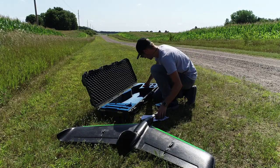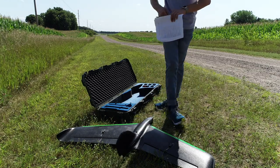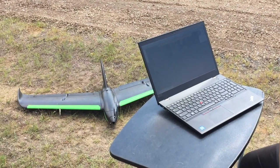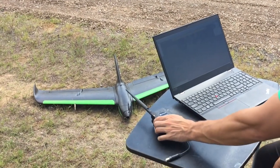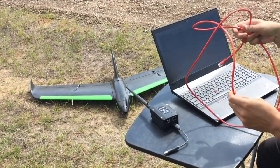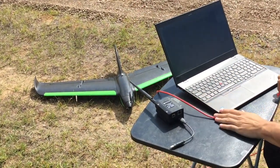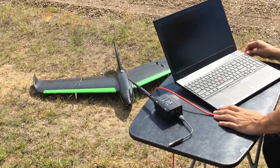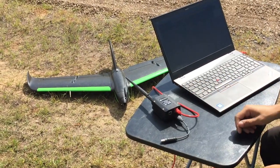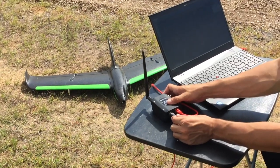Set the aircraft down and remove the comms box and its power cable from the case. Bring your comms box to your ground control setup. Connect the comms box via ethernet to your laptop. Angle the antenna so that it has a clear view of the sky and insert the power cable to turn the comms box on.